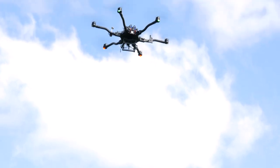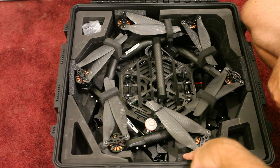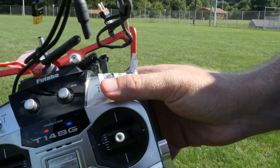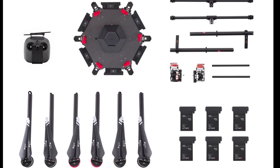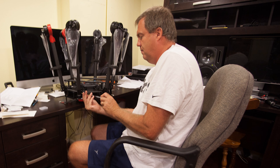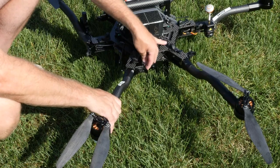We start our comparison by looking at what you get when your copter arrives. The FreeFly Alta is shipped in a very nice quality shipping case and, with the exception of just a few radio adjustments, it's essentially ready to fly. The M600, on the other hand, is far from ready to fly — it's essentially a kit that needs to be completely assembled. It took us about four hours to assemble the M600.